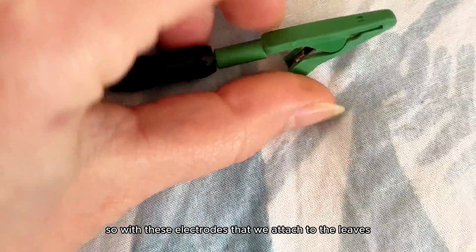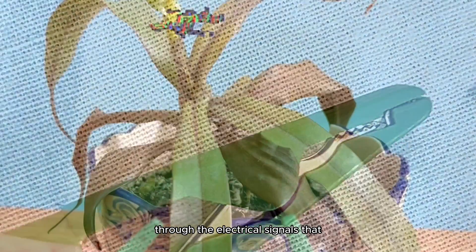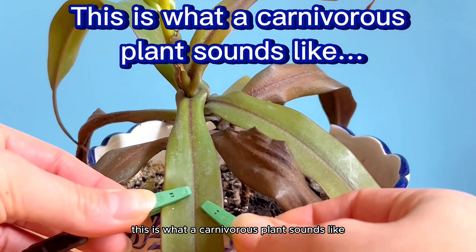With these electrodes that we attach to the leaves, we're able to hear different pitches — like low and high notes — through the electrical signals that the plants give to the electrodes. This is what a carnivorous plant sounds like.